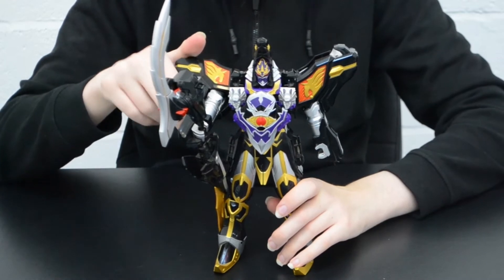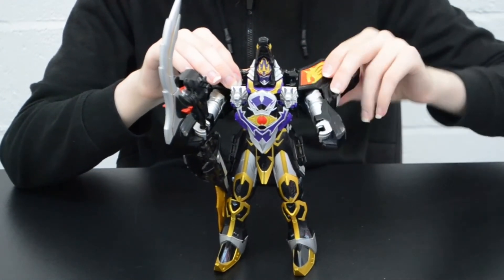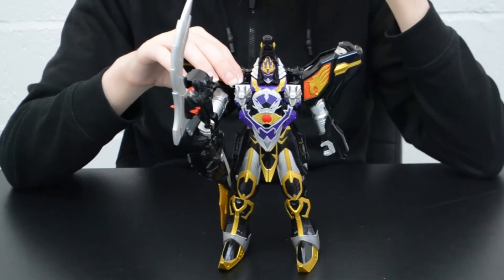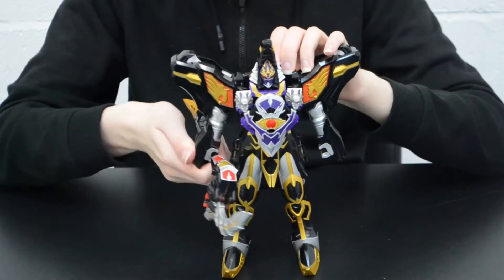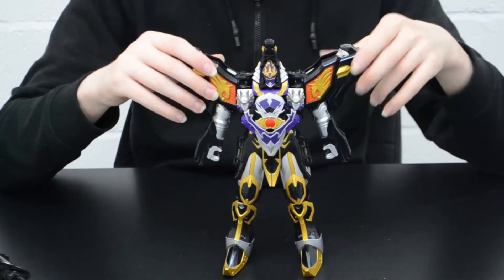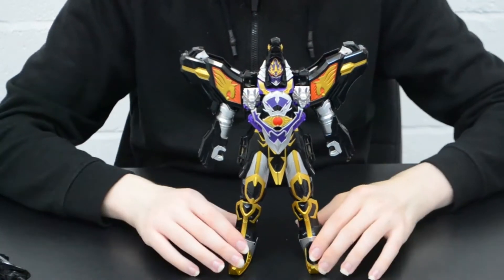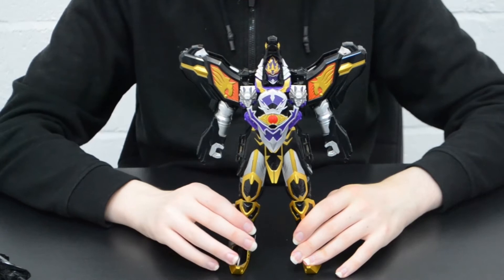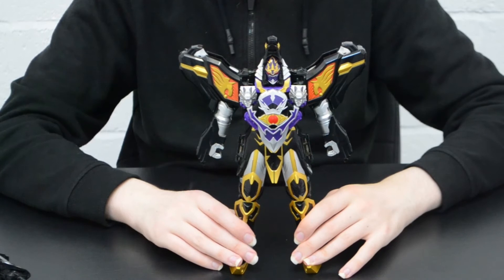As a Megazord, there is relatively little articulation — pretty much none to speak of, aside from the upper shoulder movement and the in-and-out forearms. Nothing else unfortunately. However, it does display one of my favourite colour patterns of all time: black, gold, silver, and purple. Definitely something that I know certain other reviewers such as TJ Omega will like, given their affinity towards certain similarly coloured Decepticons.